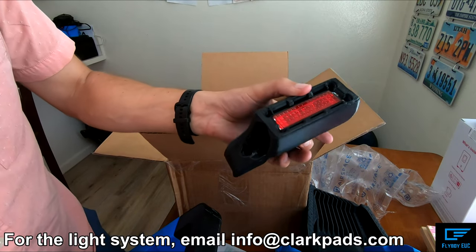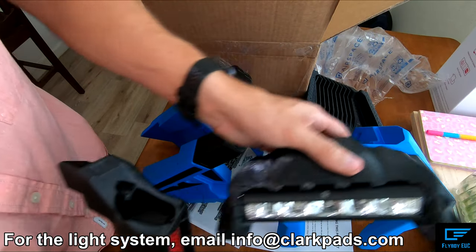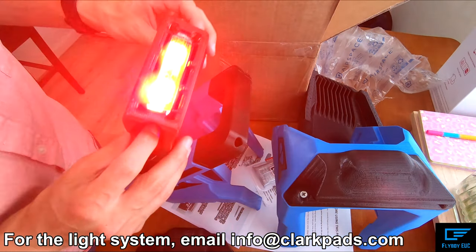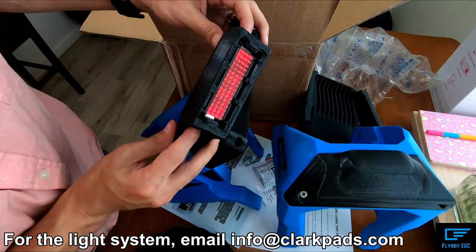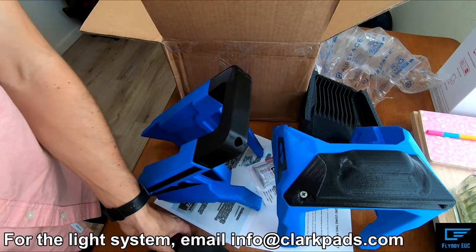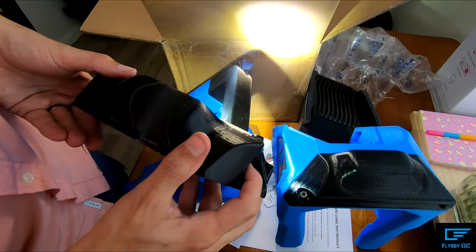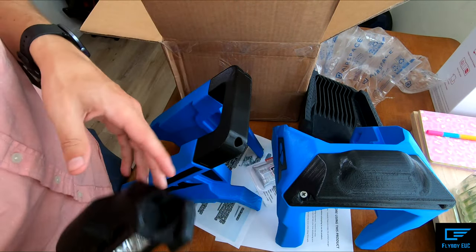And then here's the rear light. You can swap it out for this, and then the rear light you swap it out for this. Just turn that on - it's pretty nice. Do I dare turn this one on? This is very bright. I can't wait to test this out at night.